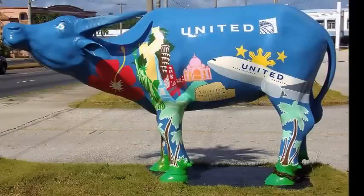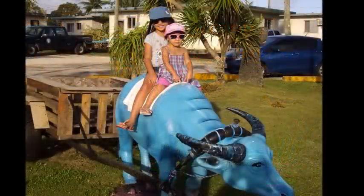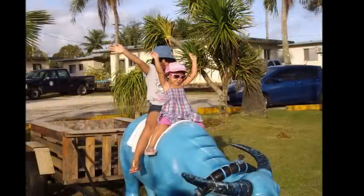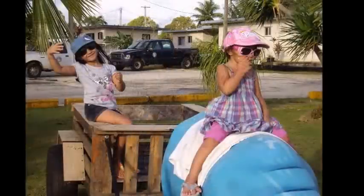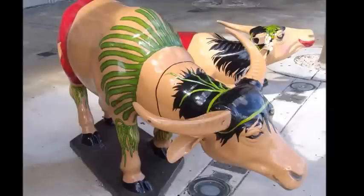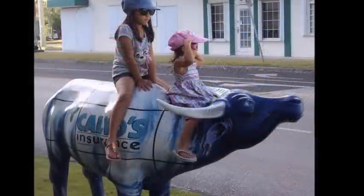United Airlines has one too. I know — let's find the one at the mayor's office. The airport has two nice ones.